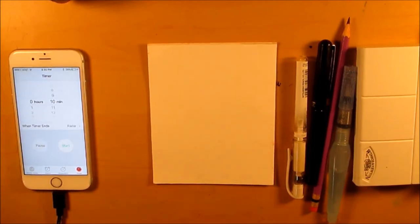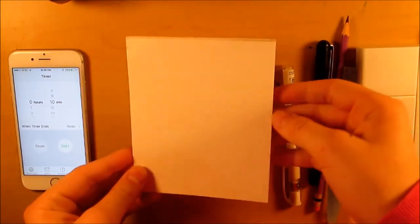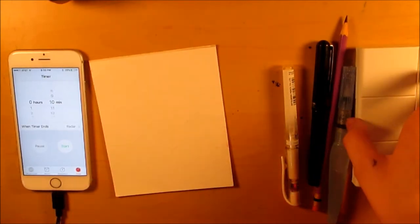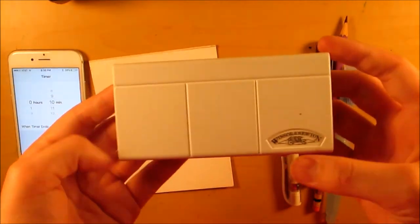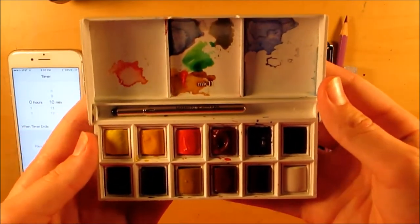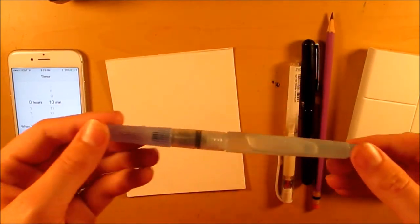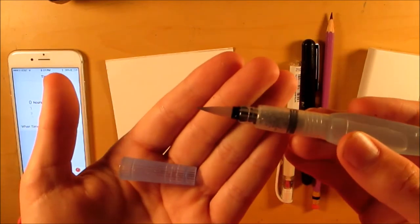I'll quickly give you a run-through of my art supplies. I have this Strathmore watercolor paper — just a piece I cut a long time ago that I had laying around. For coloring I'm going to be using the Winsor & Newton Cotman watercolor sketchers set, a set of 12. You'll have seen me use them in my last video; this will be my second time using them on a real piece on my channel. The brush I'm going to be using is the Pentel Aquash brush — I have three different sizes and I'm using the large.